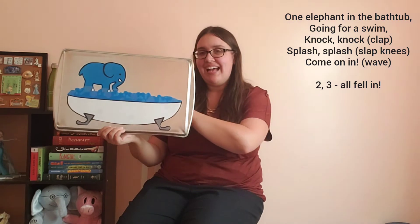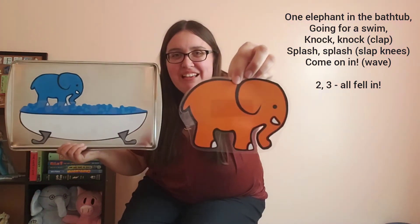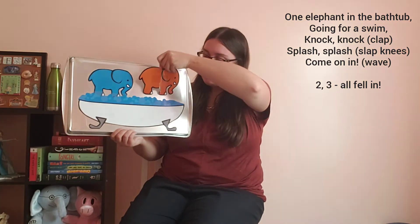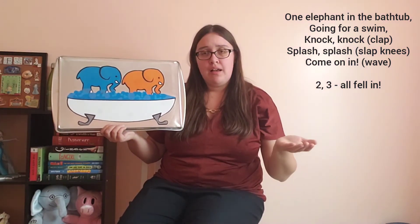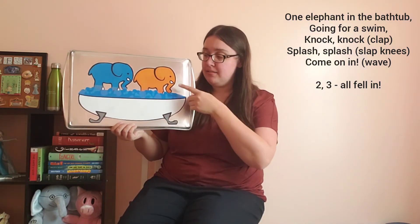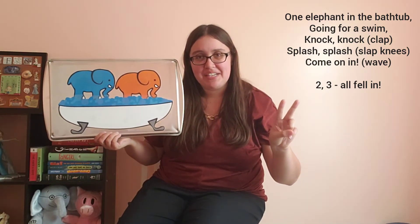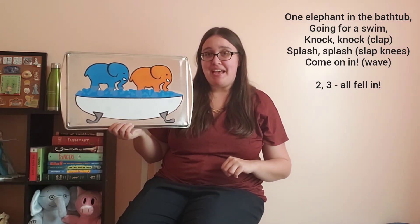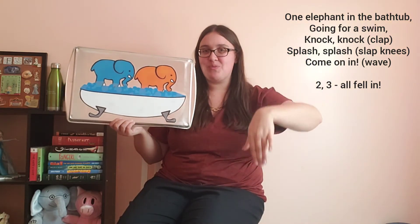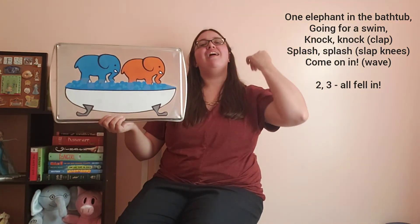And you know what happened? Another elephant friend showed up. Look at our elephant friend! What color is our elephant? That's right — our second elephant is orange. How many elephants do we have in our bathtub now? One, two! We have two elephants in our bathtub. All right, we're gonna recite our rhyme again. Two elephants in the bathtub going for a swim. Knock, knock, splash, splash, come on in!